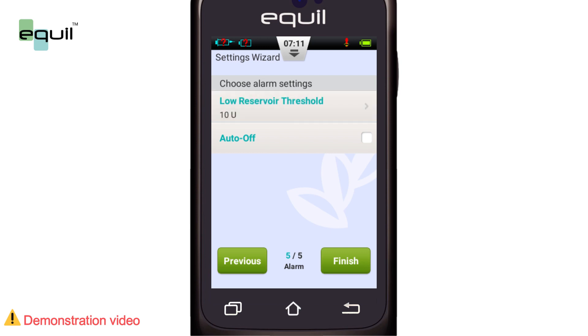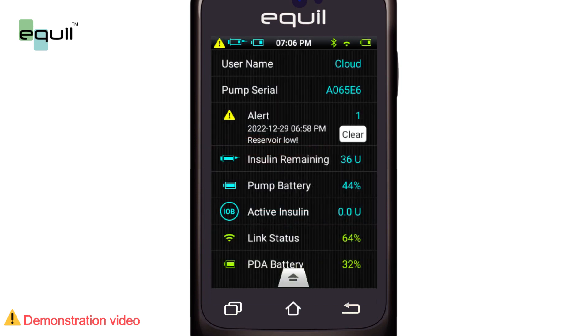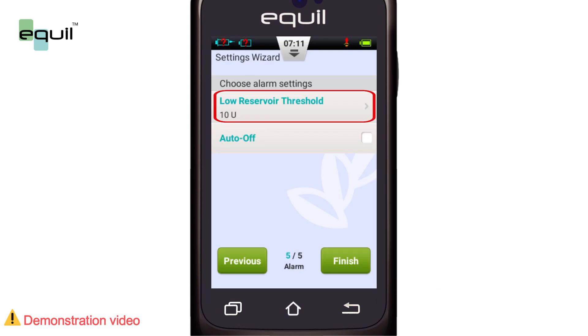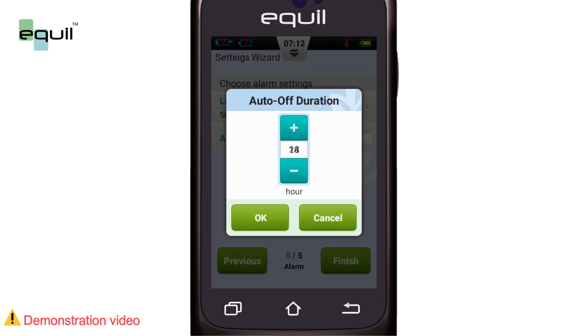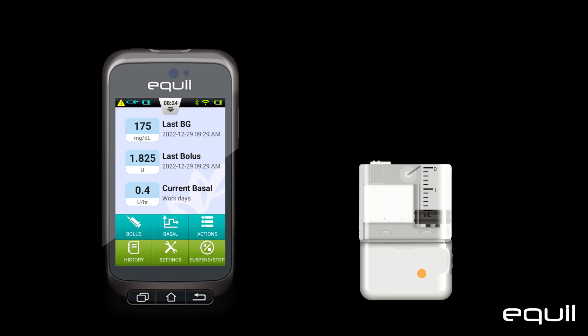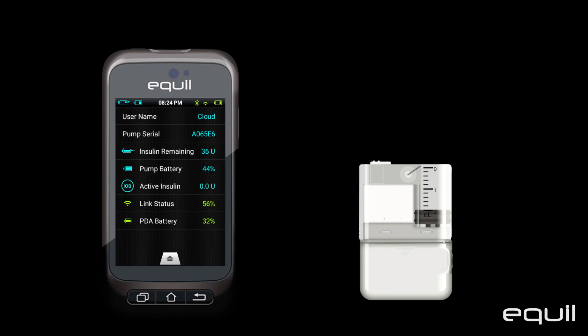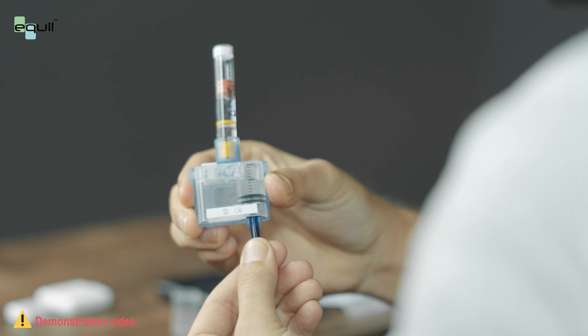Here we specify how many insulin units remain in the insulin reservoir in order to receive an alarm when the reservoir is about to run out. This is done via an option called the Low Reservoir Threshold. Also, from the same screen, we can set the full automatic shutdown of the pump, an option that will not be activated by default. We can choose to activate it and adjust the number of hours the pump has been operating without any human interaction, such as entering data or pressing buttons. After it passes, the pump will stop delivering insulin and shut down completely. A 15-minute alarm will begin before the auto-off time expires and will continue until we acknowledge it. This is to let us know that insulin delivery has stopped, and we have to refill the reservoir in order for the pump to work again.